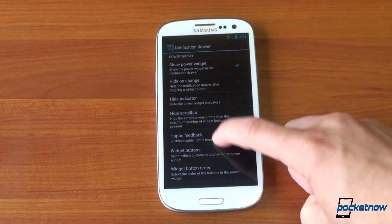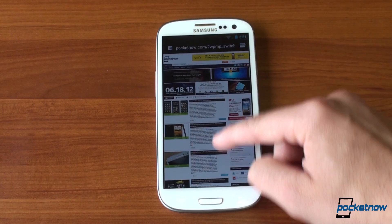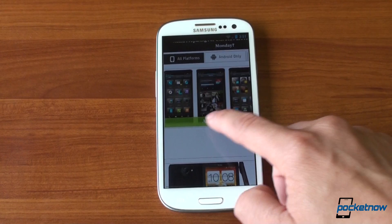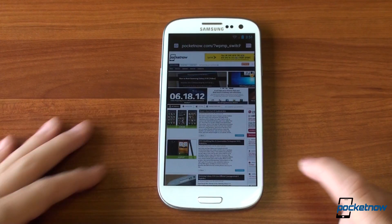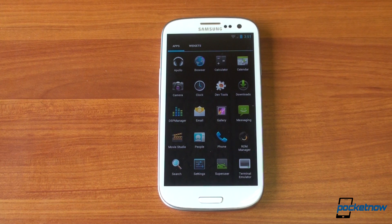Let's jump into the browser real quick — we've actually already got Pocketnow loaded. Very good performance here, although the Galaxy S3 had pretty good performance in the stock web browser. It's even better now because you have more RAM available, with less RAM being used compared to the TouchWiz UX Nature UI that Samsung pushes. And one of the best parts of CyanogenMod is that we get the stock Ice Cream Sandwich email app, just as nature intended.